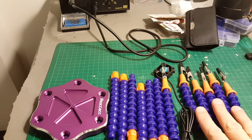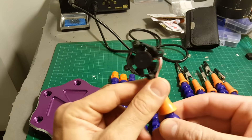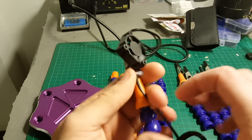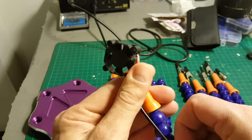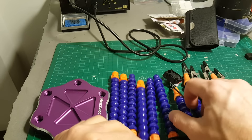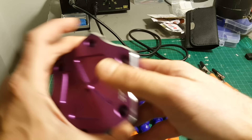We got these five hands with alligator clamps. We got this one with a ventilator that helps us to suck all the soldering smoke that you shouldn't breathe. We got these six arms that are going to be connected to the base, and we got the base.